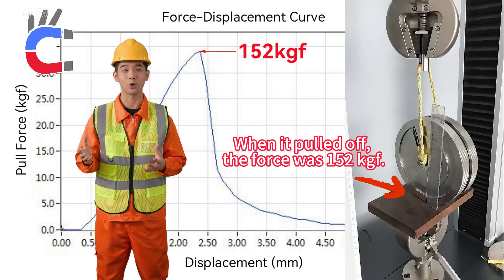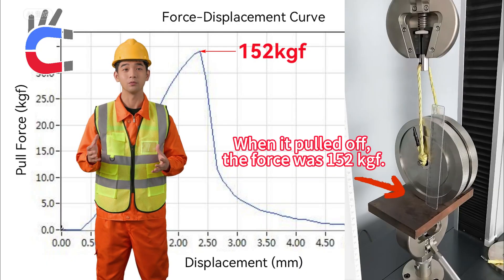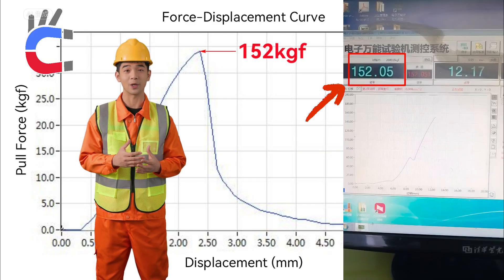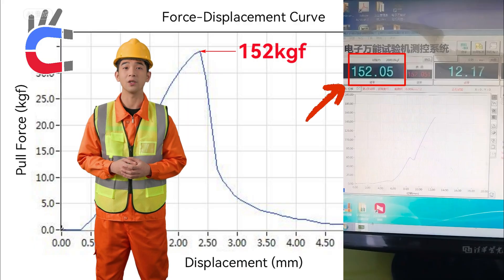The graph shows the pulling force in KGF. This can be converted into the load bearing capacity of the magnetic wheel in KGF. Details on conversion and the wheel are below in the description.